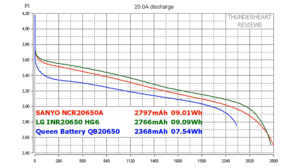At 20 A discharge rate, Senio gave out 2797 mAh or 9.01 Wh, and LG HG6 gave out 2766 mAh or 9.09 Wh. QB2650 gave out 2368 mAh or 7.54 Wh.